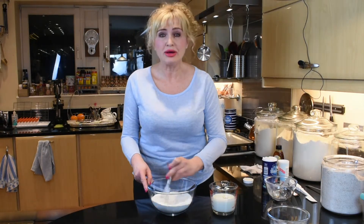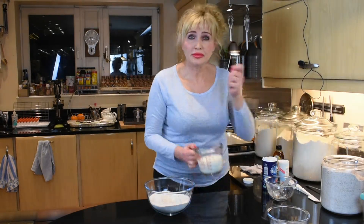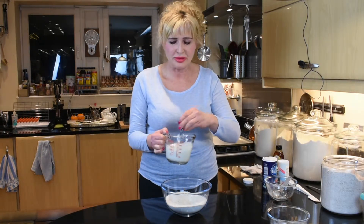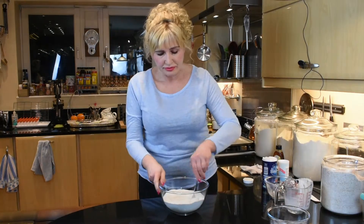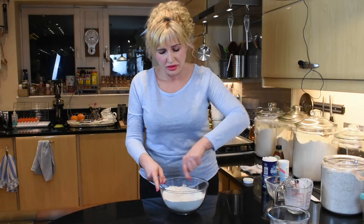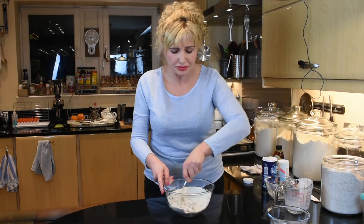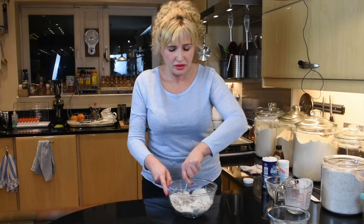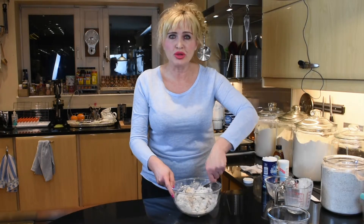We'll whisk the flour with salt and baking soda, and then, holding the fork in one hand, whisk the honey into the buttermilk, pour it in and stir it. We'll continue stirring, making the dough very quickly. There is no yeast — the quicker we mix it, the better. As soon as everything comes together, we'll just dump it on the worktop and shape the loaf.